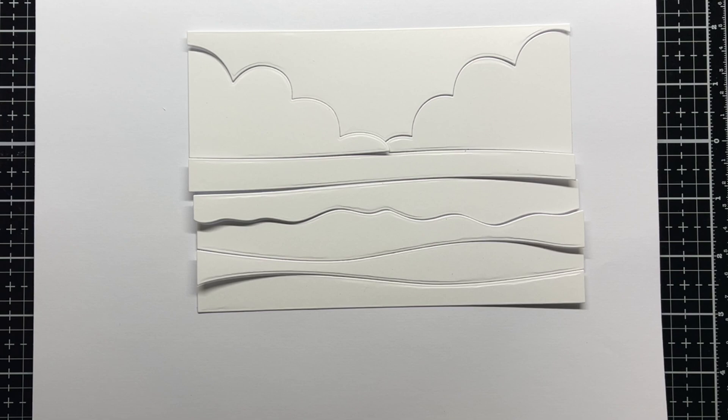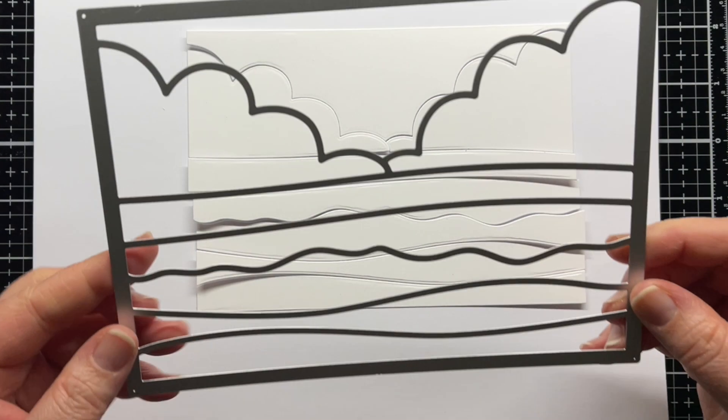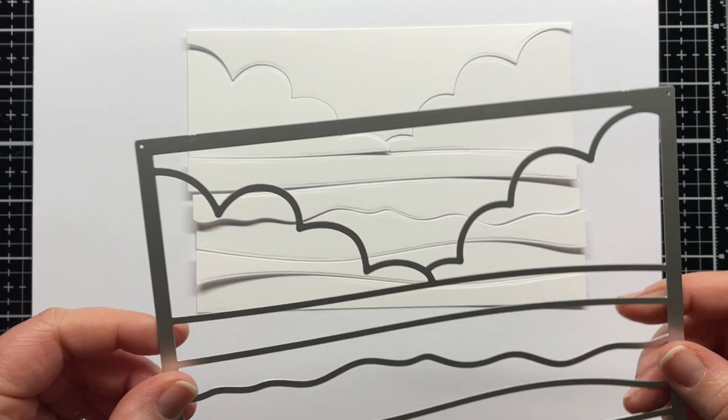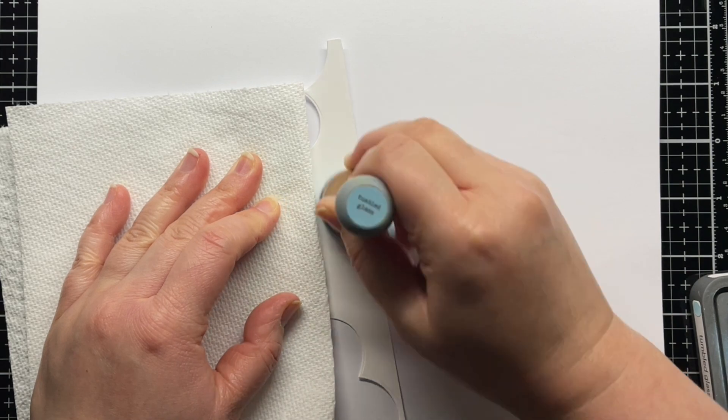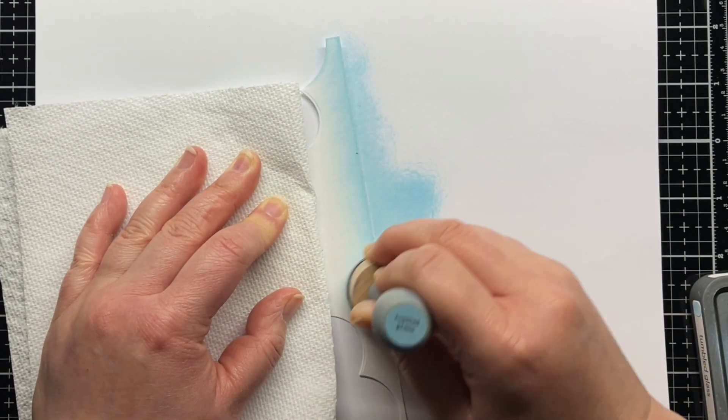First I die cut the Beach Scene A7 Cover Plate Die from Strathmore Bristol Smooth Cardstock. I wanted to color my scene with ink blending, so I temporarily adhered this to some low tack tape and blended the Tumbled Glass Distress Oxide ink over the panel.